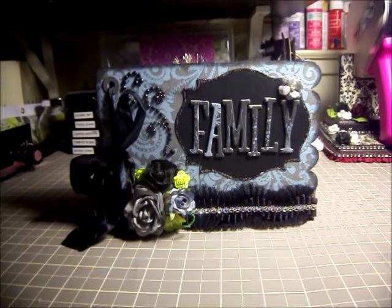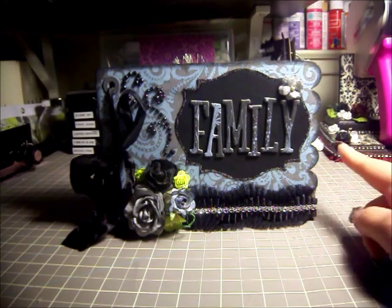I did a mini album as a thank-you gift for my son's teacher, since he's going to be finishing kindergarten. I didn't have too much time to work on this — I think I only spent maybe two hours at the most. I'm not really happy with the way it came out, but I made a decision a long time ago that I was going to do a video for every single project that I finished, whether I liked it or not.